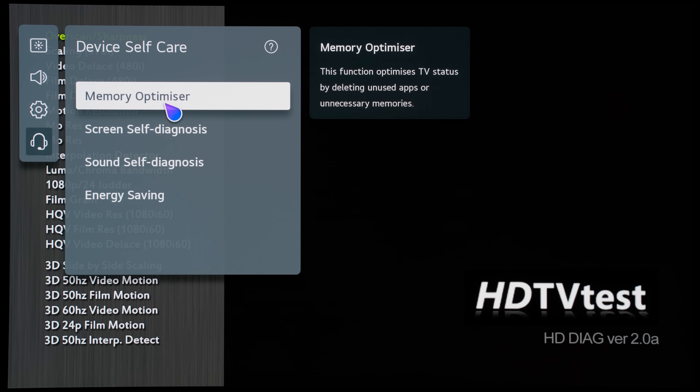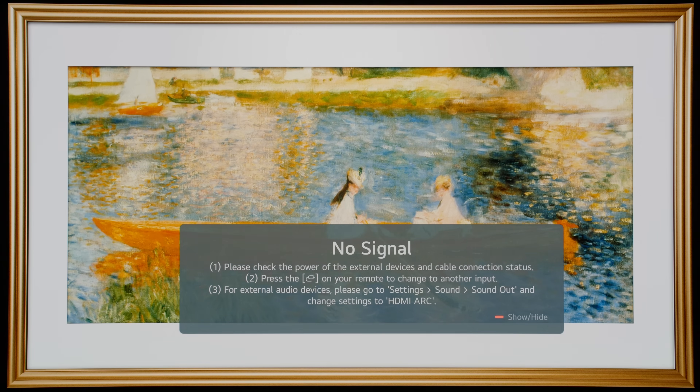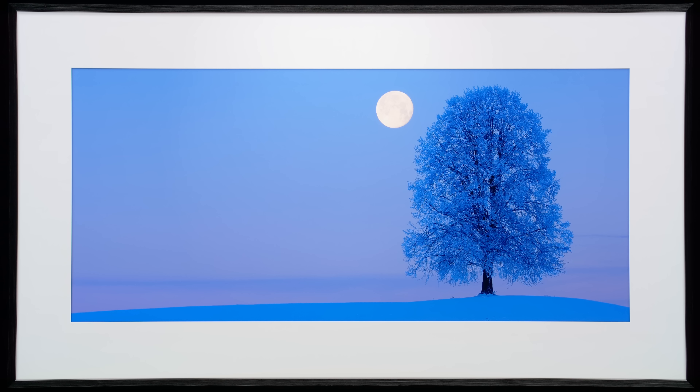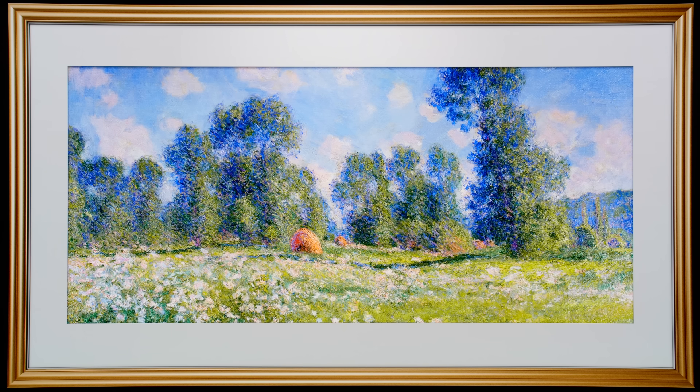There are other benefits to this firmware version which I'll explain later in this video, but I think many of you will be very happy that the no-signal message can now be hidden with one press of a remote control button, so that when the television is receiving no-video signal, a series of beautiful picture frame screensavers will be displayed without the intrusive no-signal message floating around the screen. And this will continue to be the case if you switch to another blank input, or even after switching on the TV after standby.